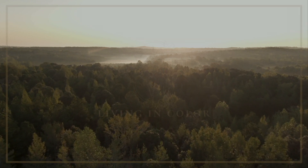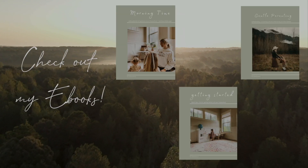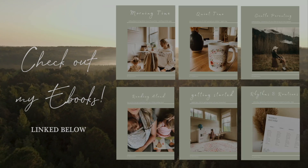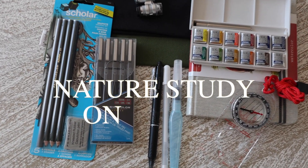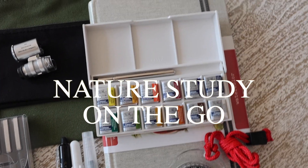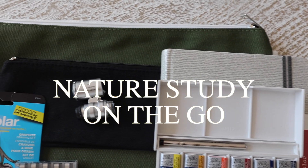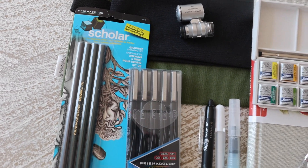Hi everyone, Larissa here, and I'm back sharing what I am putting in my daughter's to-go nature journal packs.